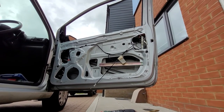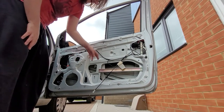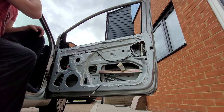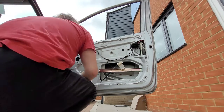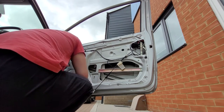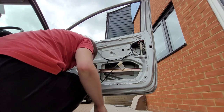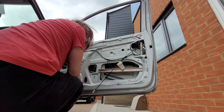Okay cool, that is the rivets out. I might have to drill those holes out a bit larger. Now we just need to disconnect the power from here through this connector, which I really hope is compatible with the one I've ordered, or I'm going to be having some wire stripping fun.